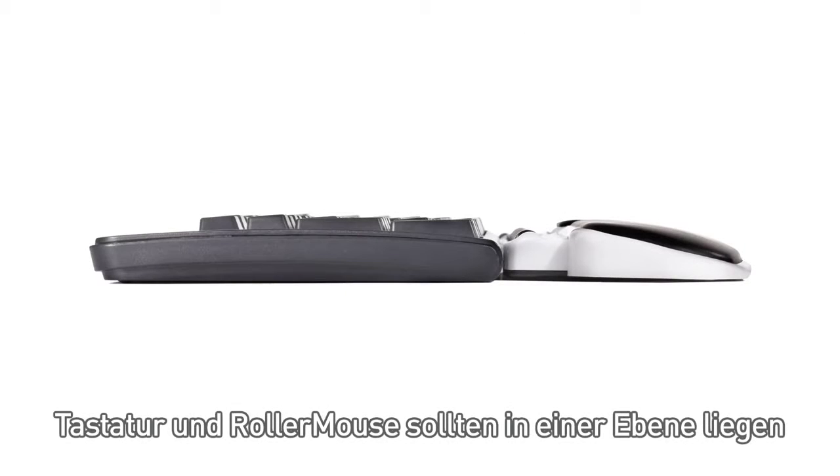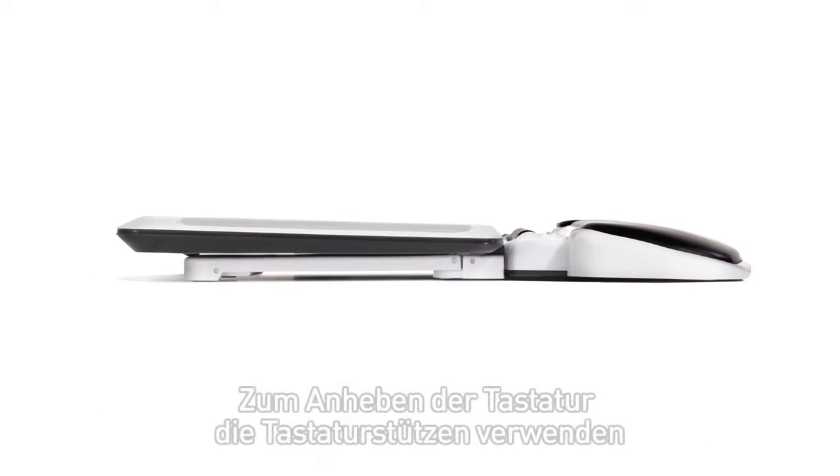Your keyboard and RollerMouse should be at the same level. If you need to adjust your keyboard, use the keyboard risers.